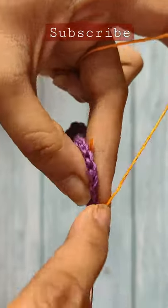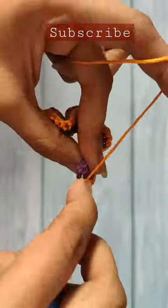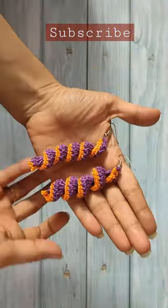Start doing one single crochet in each and every double crochet stitch. At the end, do a chain one and cut the yarn, weave in the loose ends, curl the earrings, attach the fish hooks, and the earring is complete.